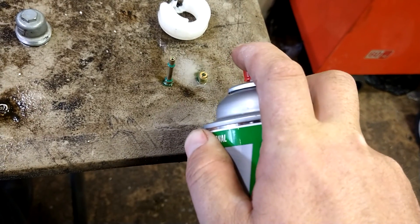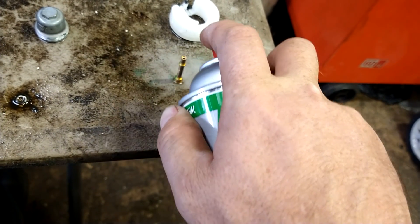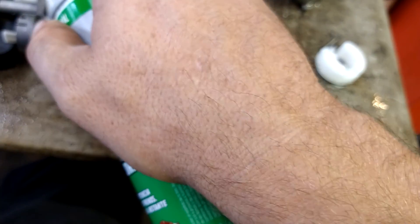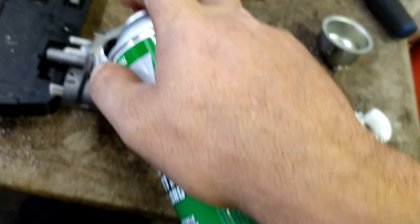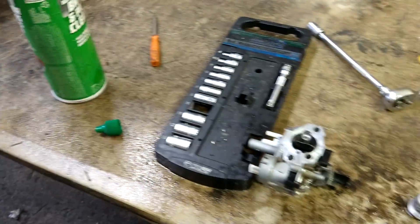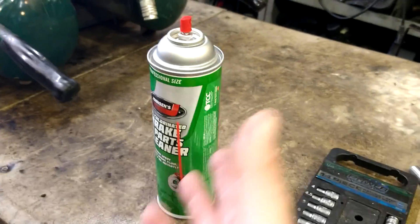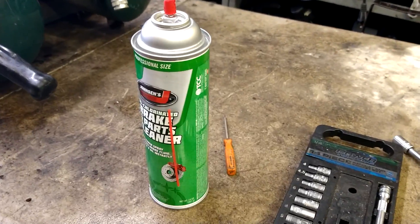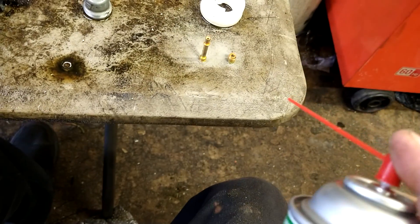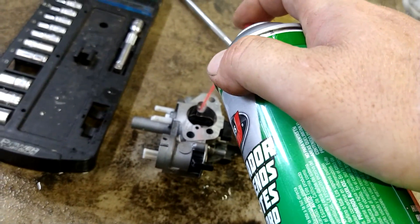Rinse very lightly — you don't want any splash-back. This carb cleaner, if you get it in your eyes it's going to hurt really bad but it won't blind you. Just blink as many times as you can; once it evaporates it stops hurting. Put the straw on — you can use carb cleaner or brake cleaner, it's fine. Spray through all the passages and make sure they're good and cleaned out.